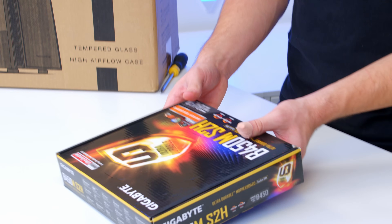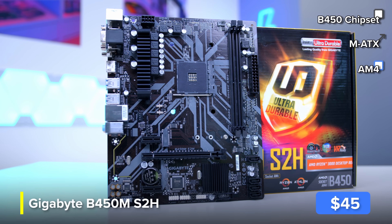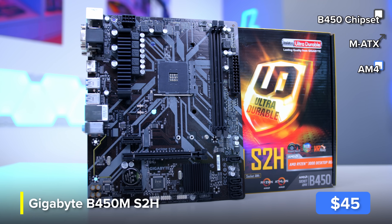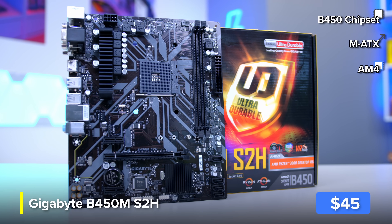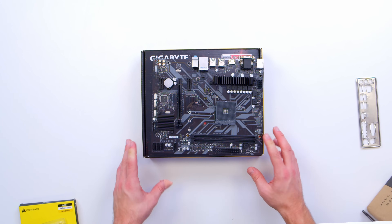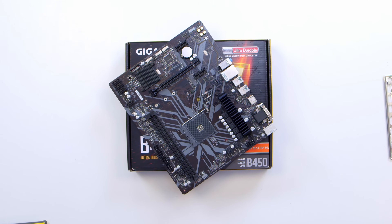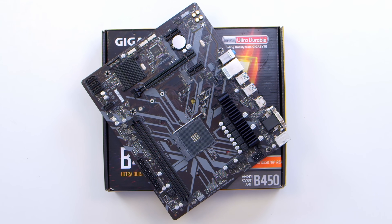I'll be installing both of these components into the motherboard, best described as the skeleton of any gaming PC build. This right here is the Gigabyte B450MS2H, widely regarded as possibly the best value, most affordable B450 motherboard. You still get support to overclock your memory up to its rated speed — crucial for Ryzen, a CPU architecture which likes fast memory — and room for a full-length graphics card and M.2 SSD.